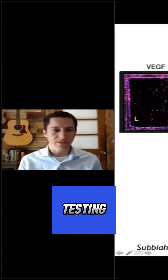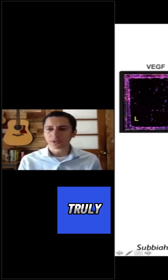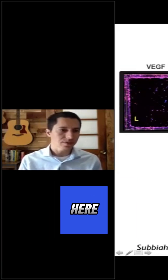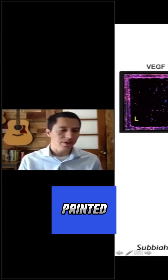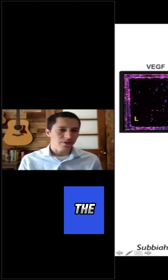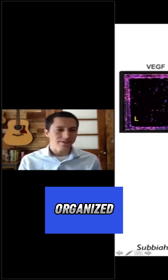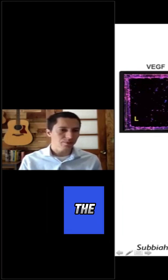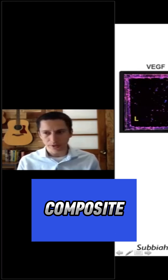We first did some in-vitro testing to see if it could truly guide cells to different locations. What you see here is basically the 3D printed scaffolds with organized particles in different regions on the top left hand side, in comparison to the regular composite.